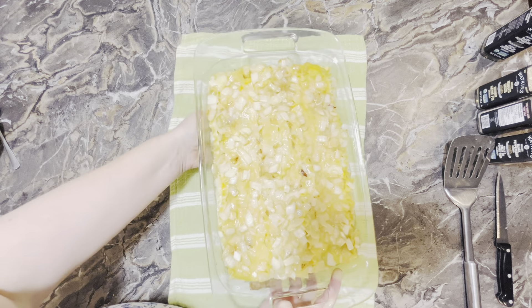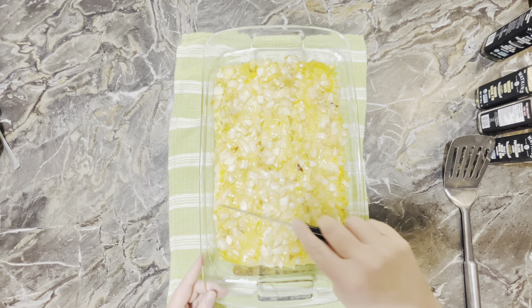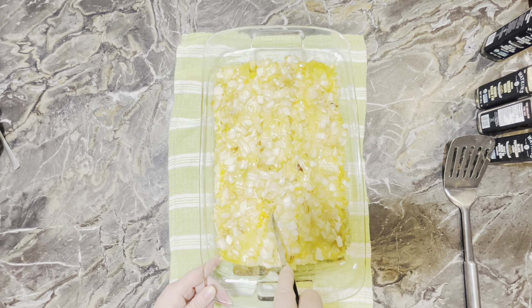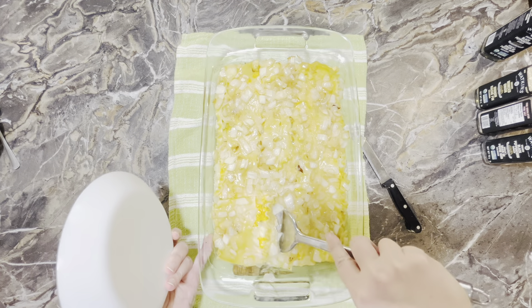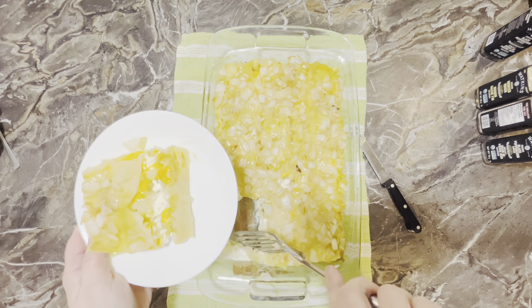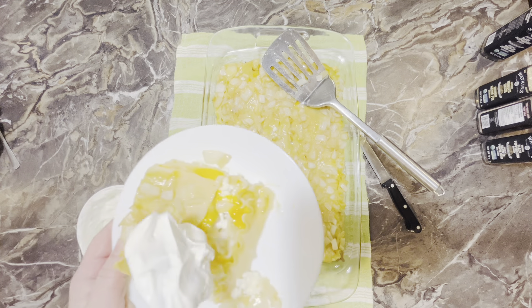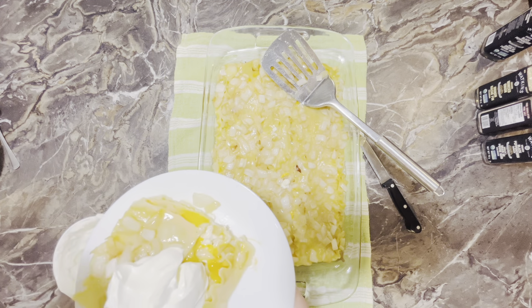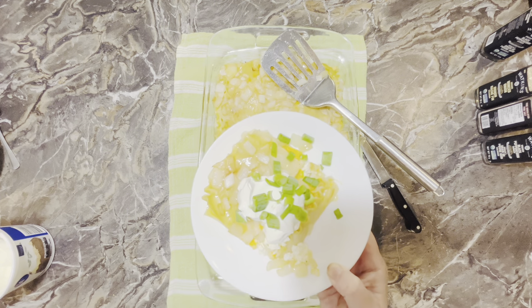Here we go — this is our lazy pierogi casserole, and I let it sit for 10 minutes to cool off a little bit. I'm just going to top it off with some sour cream and a little bit of green onions. Make sure you try this — it's delicious! You can get the full recipe on our website.